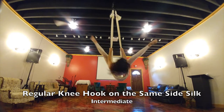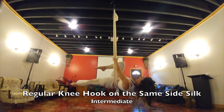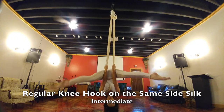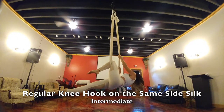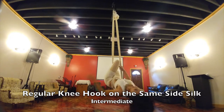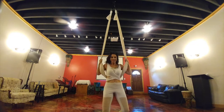This is your regular knee hook on the same side. I'm using my right leg hooking on the right side, and you can go ahead and pose there, going into a straddle, then going into a regular knee hook on the left side with my left leg on the left silk, going back into a straddle and coming out.